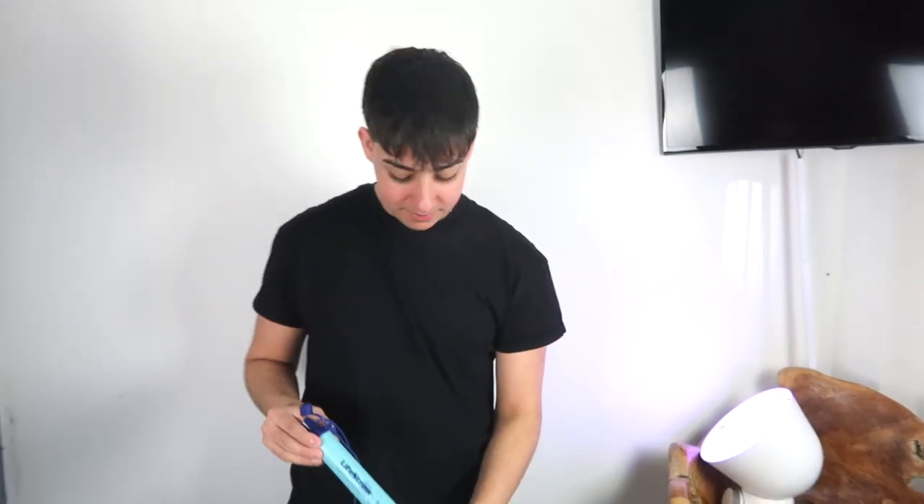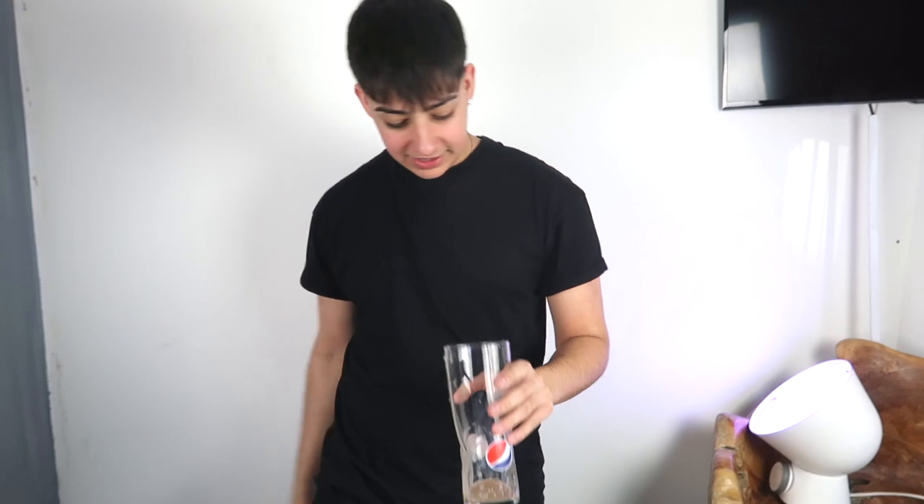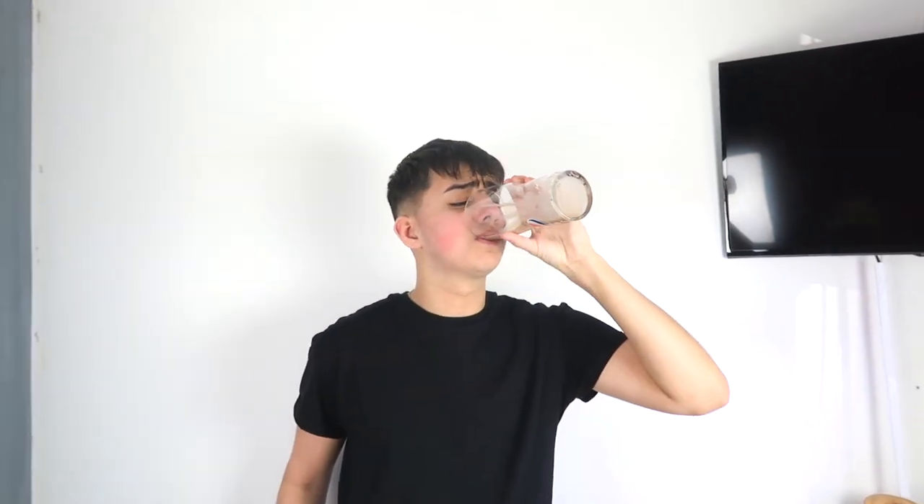Doing this is actually hurting my mouth — it's like the equivalent of trying to blow up loads of balloons, just a pain all around your mouth. But without further ado, let's test this. Exact same colour — exactly the same. To be fair, I'm not sure the LifeStraw is meant to be used for these types of scenarios.